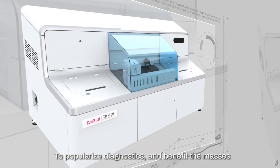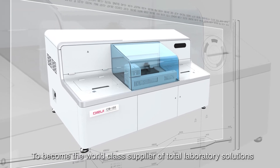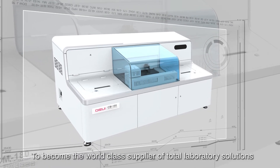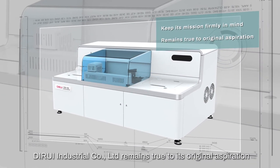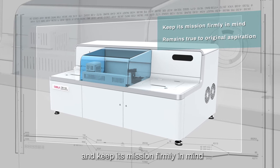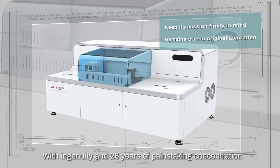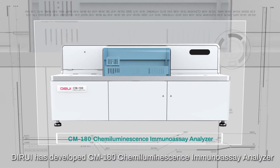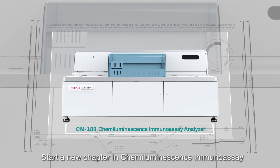To popularize diagnostics and benefit the masses, to become the world-class supplier of total laboratory solutions, DeRay Industrial Company Limited remains true to its original aspiration and keeps its mission firmly in mind. With ingenuity and 26 years of painstaking concentration, DeRay has developed the CM180 Chemiluminescence Immunoassay Analyzer, starting a new chapter in chemiluminescence immunoassay.